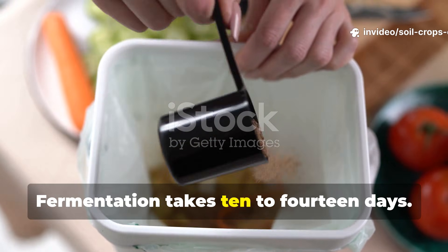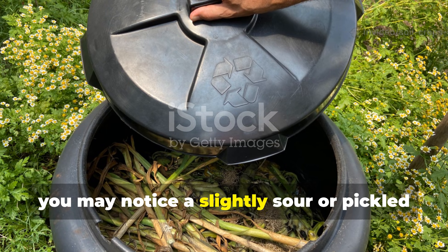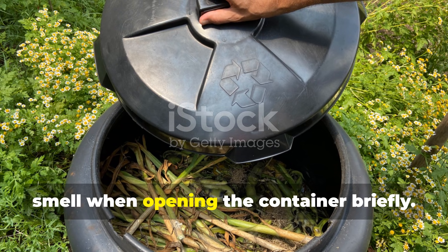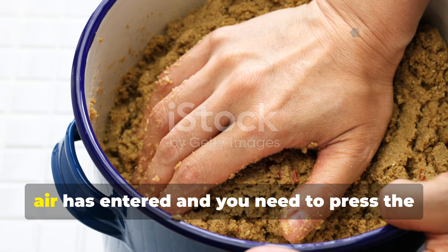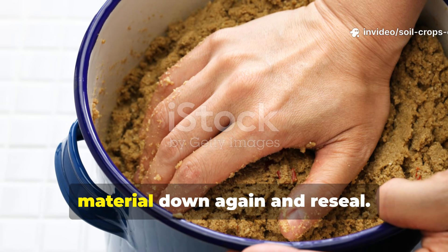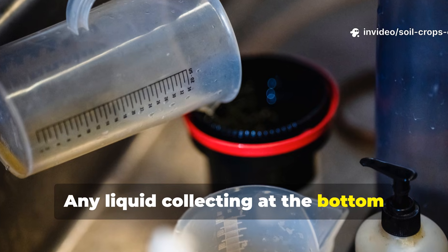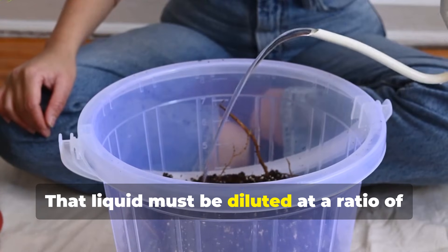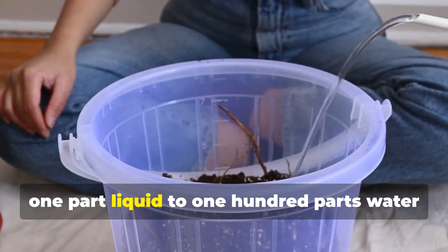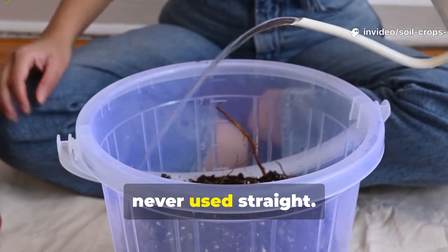Fermentation takes 10 to 14 days. During this time, you may notice a slightly sour or pickled smell when opening the container briefly — that is correct. If you smell rot or decay, air has entered and you need to press the material down again and reseal. Any liquid collecting at the bottom should be drained every 2 to 3 days. That liquid must be diluted at a ratio of 1 part liquid to 100 parts water before pouring onto soil. Never use it straight.